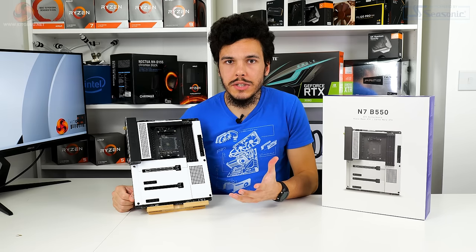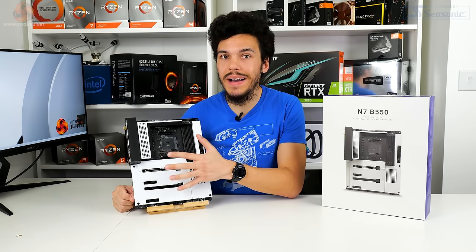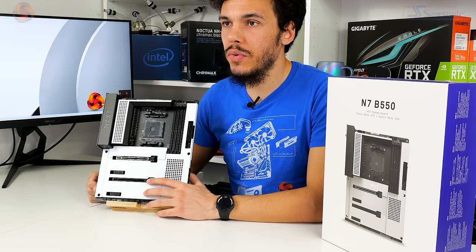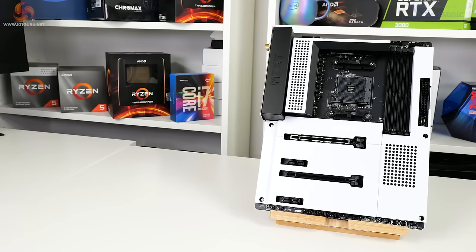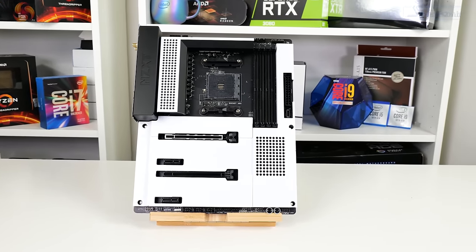Focusing on the expansion slots, the top full-length steel-reinforced one is PCIe Gen 4 x16. The secondary full-length slot actually runs PCIe Gen 3 x4 from the chipset, and then the other two connectors are PCIe Gen 3 x1 links from the B550 chipset.